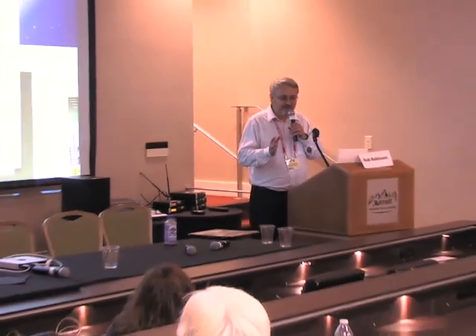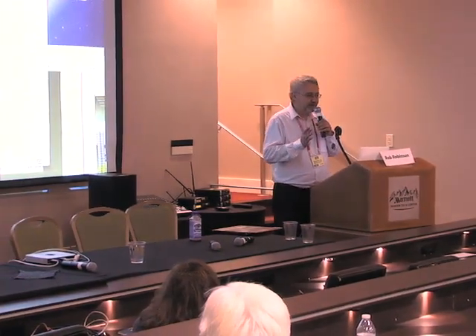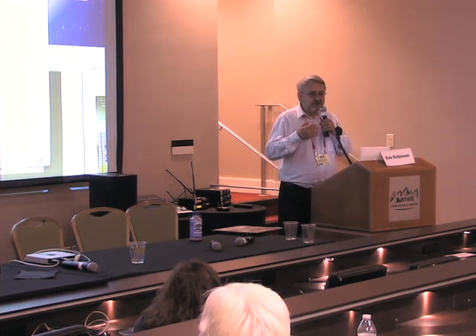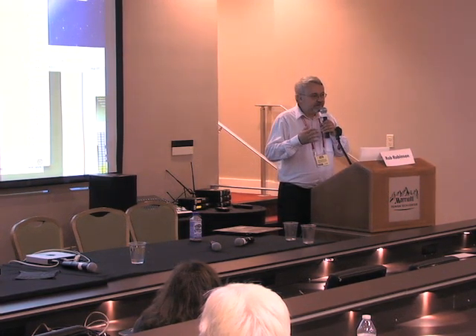I think that about takes care of the questions. I'd really like to express my appreciation for how attentive everybody has been and for the really excellent questions. I hope I've piqued your interest in doing this type of stuff. Thank you.